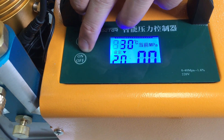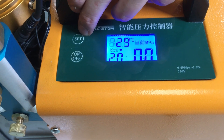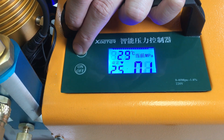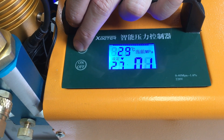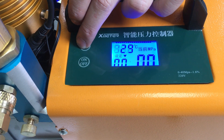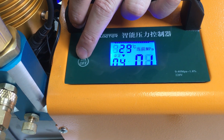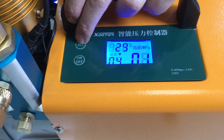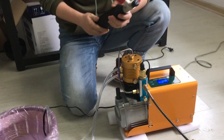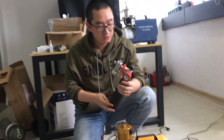There are two buttons. This one means the set pressure — you can set it to any pressure from 0 to 13 MPa. And this button controls the power. Next, I will try to fill this 18 cubic inch tank to 20 MPa, so 3000 psi.